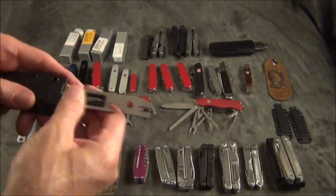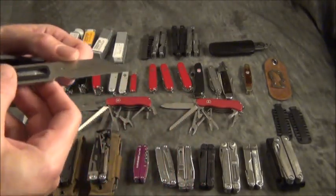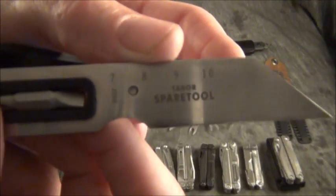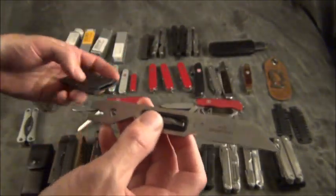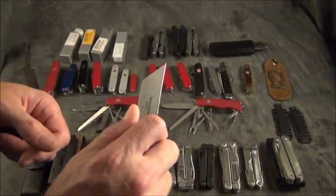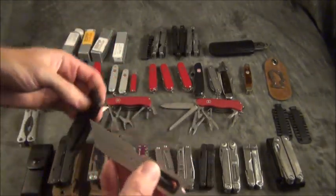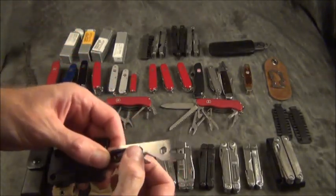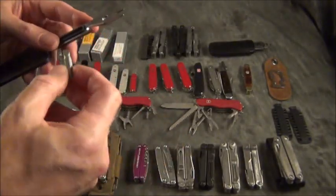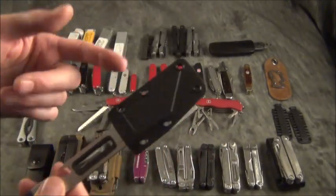This is something from CRKT — I think it's called the Spari Tool. I consider this a multi-tool option. It has a sheep's foot blade you can hold tightly so you don't cut yourself, a bottle opener, a nail pry, and it comes with a rubber insert that holds a bit — so if you need to drive a screw you can do that. It has a typical ruler on it and some jimping. It came with a neck lanyard as well.